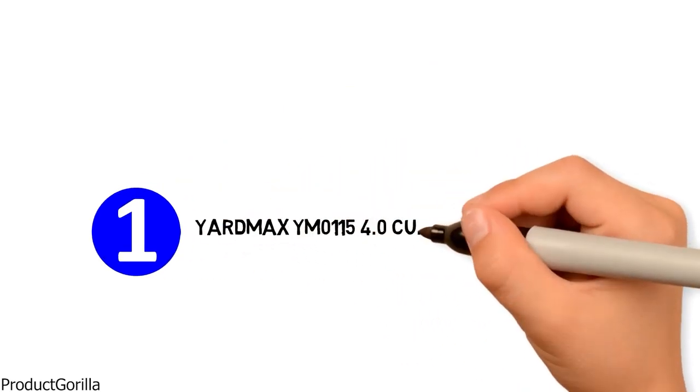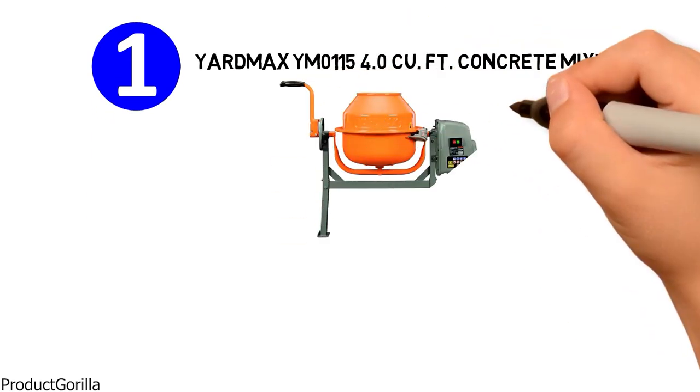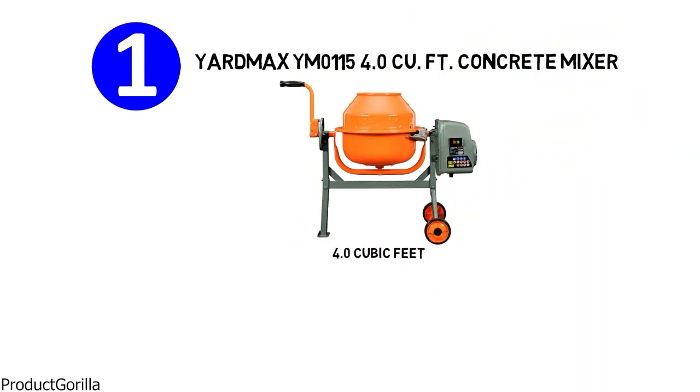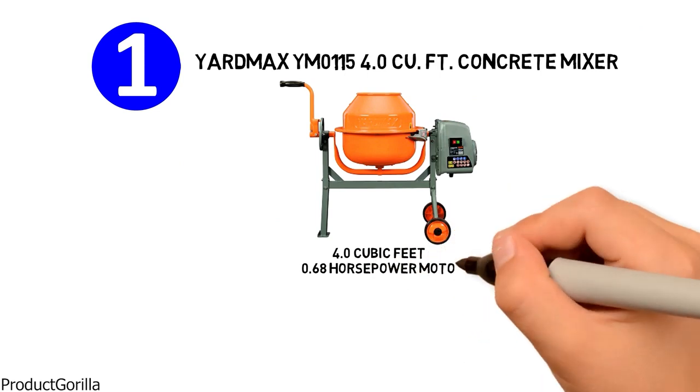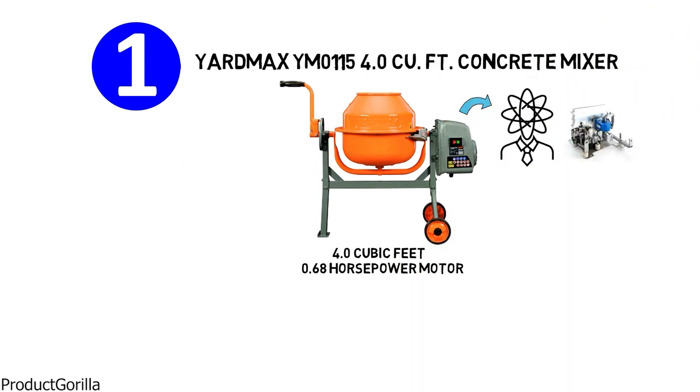Starting at number 1 we have the Yardmax YM0115 4.0 cubic foot concrete mixer. It has a capacity of 4 cubic feet and a 0.68 horsepower motor. Using the cement mixer is not complicated — its motor comes pre-assembled and putting it together only takes around 30 minutes.